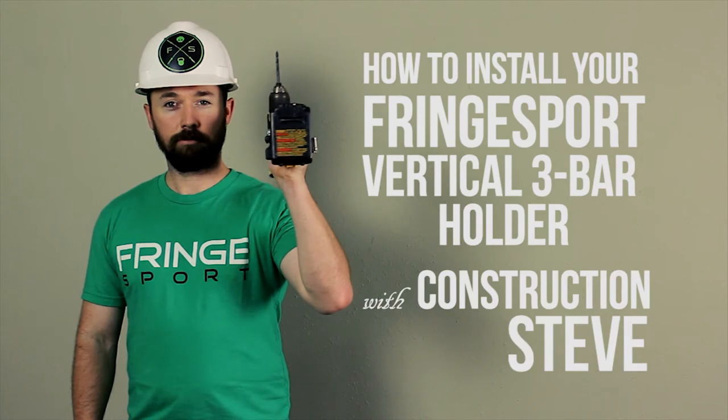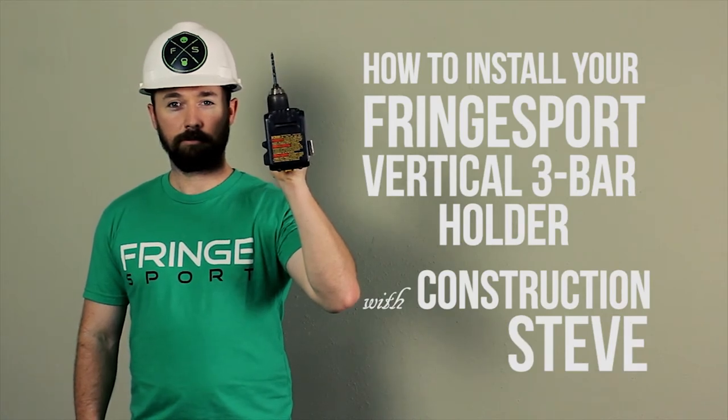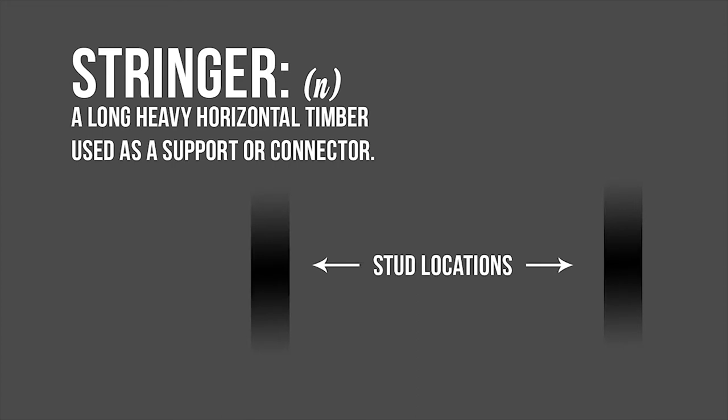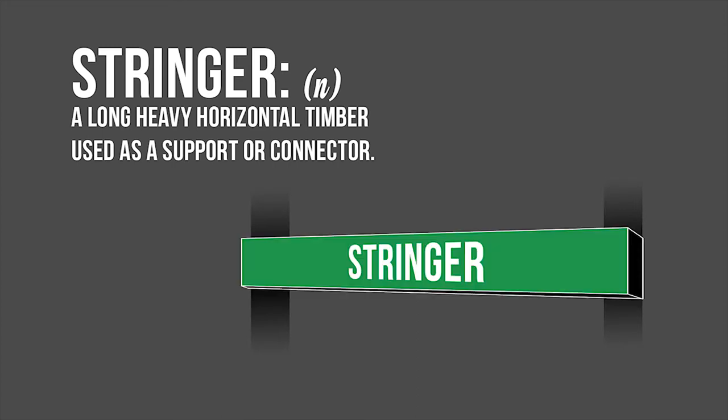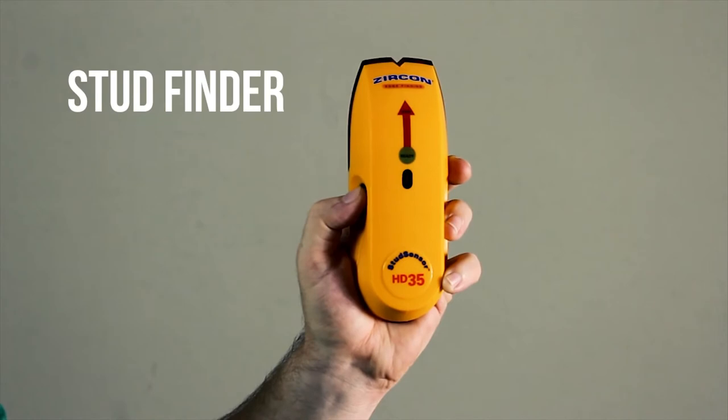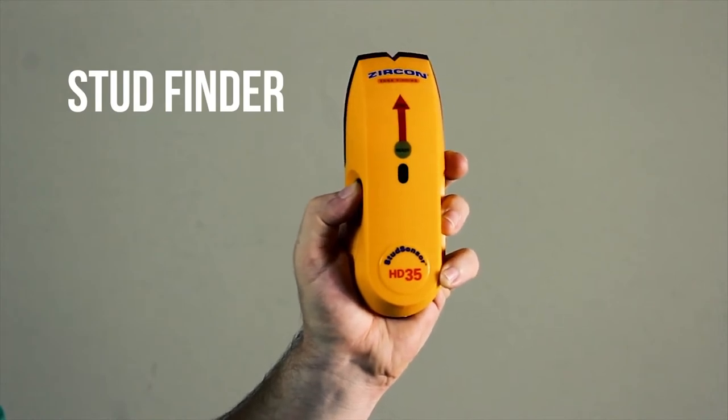Installing your three-bar holder. We're going to use a stringer, which is a piece of wood that bridges the studs in your wall. Make sure to use a stud finder to accurately find the studs inside your wall.